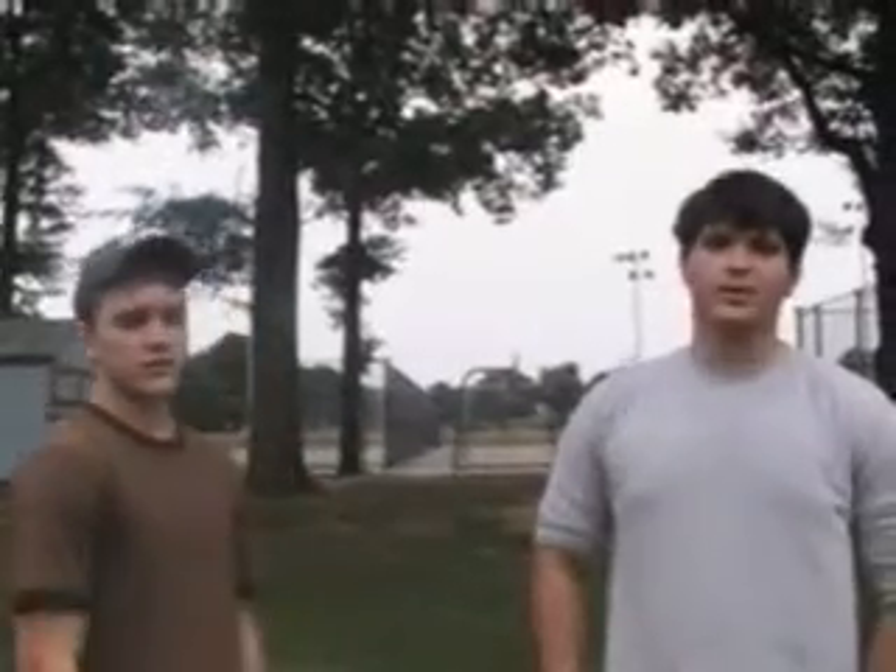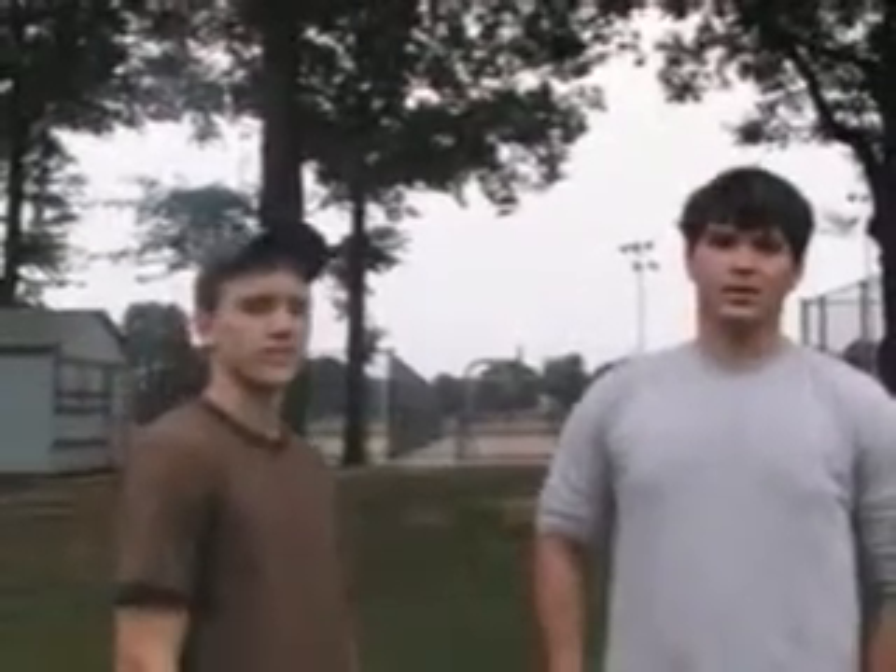Alright, hello everyone. FightTips.com brings you another instructional video. I'm Shane. My name's Thorne.